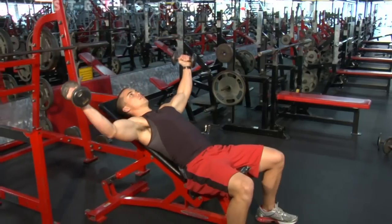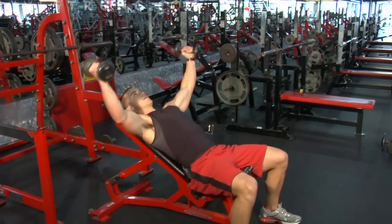Notice I'm not jerking the weights around, slinging the weights around, going too fast or going too slow.